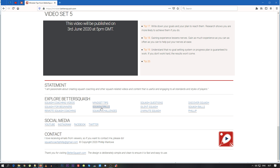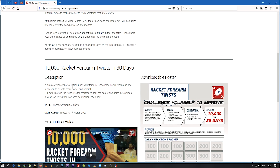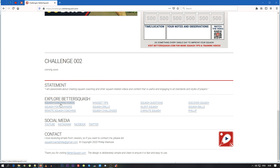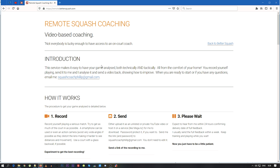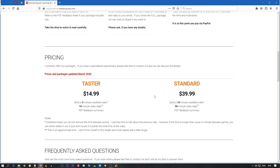You can see other pages here too. The challenges page has the introduction video and the forearm twists — I haven't added the calf raises yet but I will. The last page I want to show on this tour is the remote squash coaching page. This is a service I offer for people who can't or don't have access to coaches. I've got two offers: the $14.99 taster, where you send a three-minute unedited video and I give you a 10-minute reply, sometimes with a PDF; and the standard one, a 10-minute video with a 30-minute reply, plus some frequently asked questions.